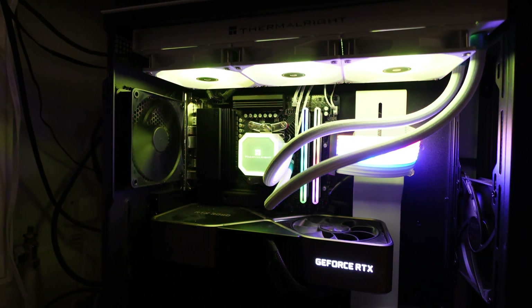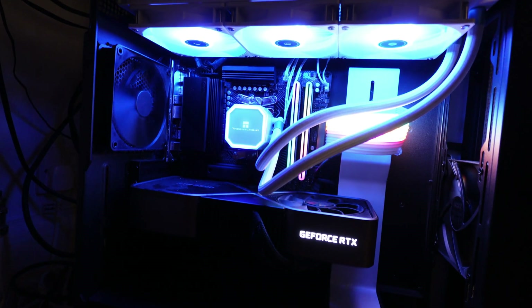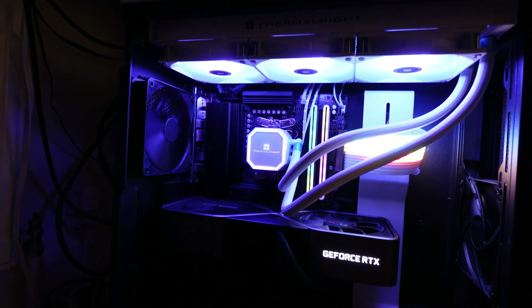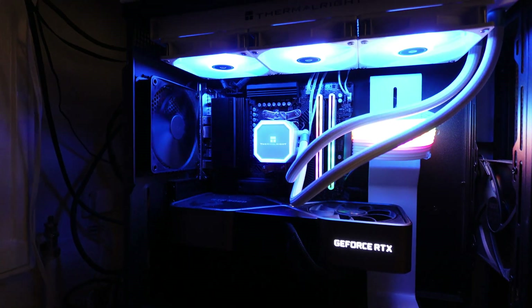I'm very happy with this purchase. The case looks a lot nicer with the RGB — so less boring. Thank you to Thermalright for bringing out a budget version of this cooler so more of us gamers can enjoy proper cooling. Thank you very much for watching — can't wait to see you next time with more interesting gadgets. Bye bye.